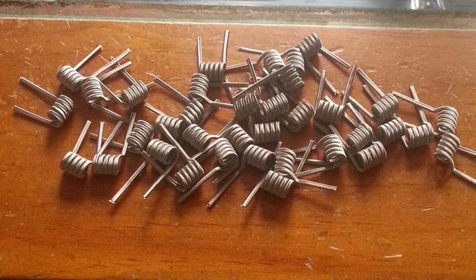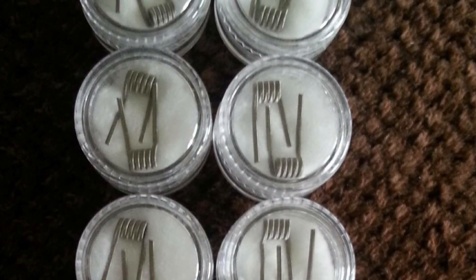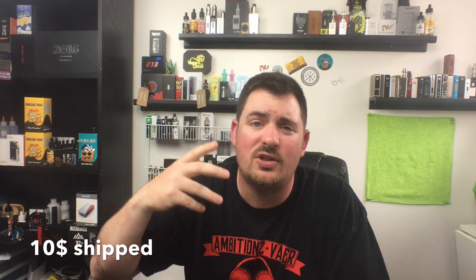They vape really well and they're built beautifully. You really can't beat it. I don't really know what else to tell you about these coils — they're really nice coils.